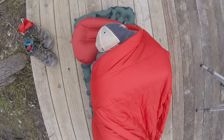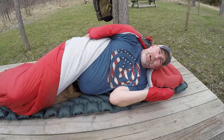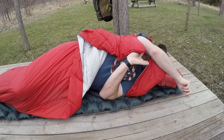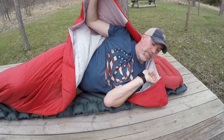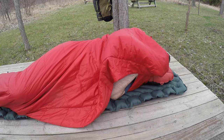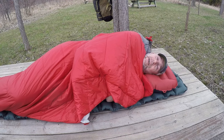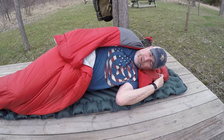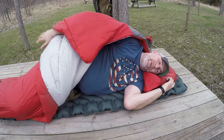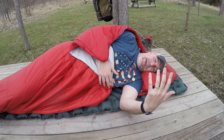Then cuddle in. What it's done is pulled the bag so it's cinched up underneath your back and behind you. You still have the other hand that you can pull down and tuck in. You can control your temperature, move the bag back or forward, stay nice and tucked behind you, and it's really easy to swing around on your side when you don't have a zipper all zipped up.